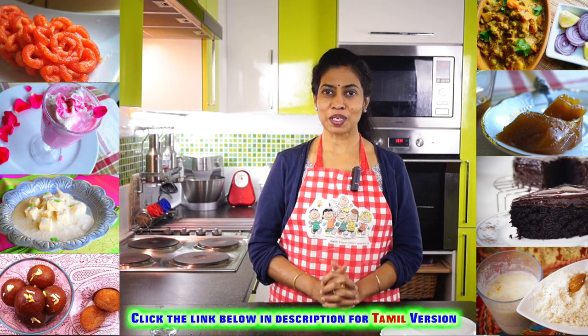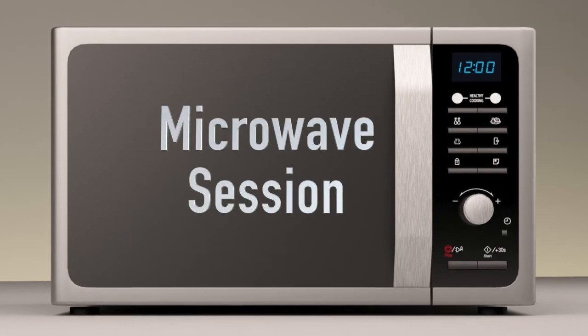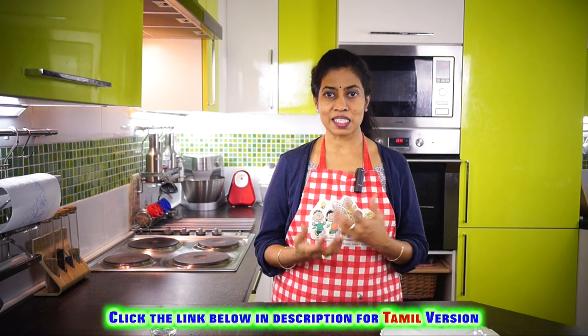Hi, hello, Manakam. Welcome to Dossat Pizza. I am Kanchana Jayakumar. This is a tip session. We have been getting a lot of questions on usage of this microwave oven — like heating, reheating and cooking also. So we are going to give you some tips on that.